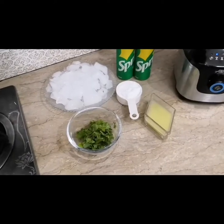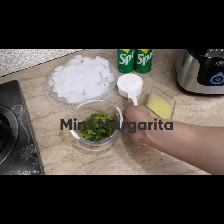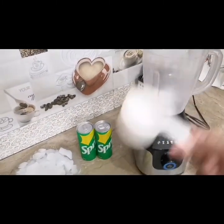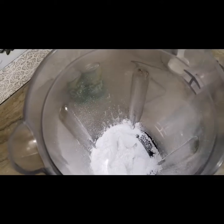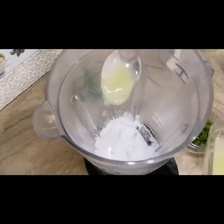First of all we will make mint margarita. We will need half a cup of sugar, which is around 4 tablespoons. We will add this to the blender. We will add 3 tablespoons of lemon juice — I have put it in the blender first.